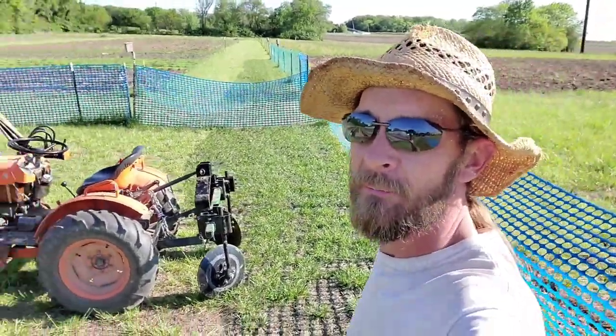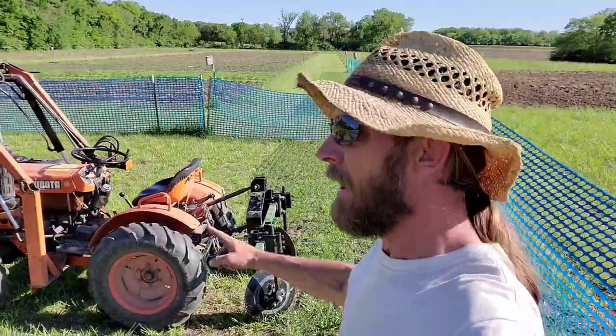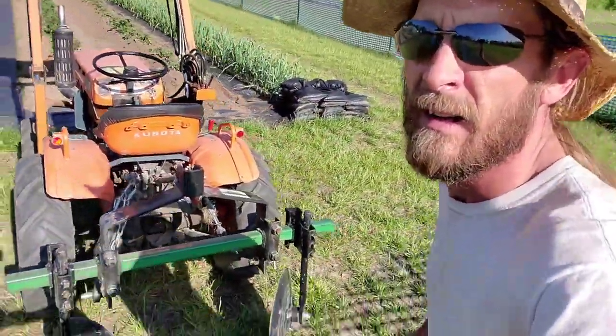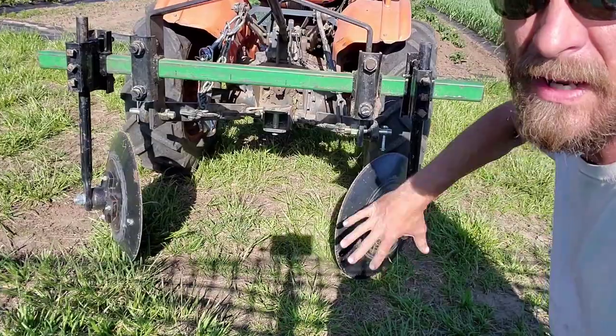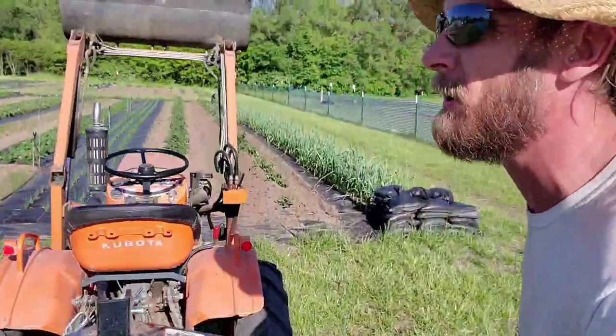So it's the next day now. I went and set this up last night and got it a little bit more where I wanted it. Turned out I needed to turn my discs in a little bit further — I had to turn them in like that to push up a little bit more dirt.